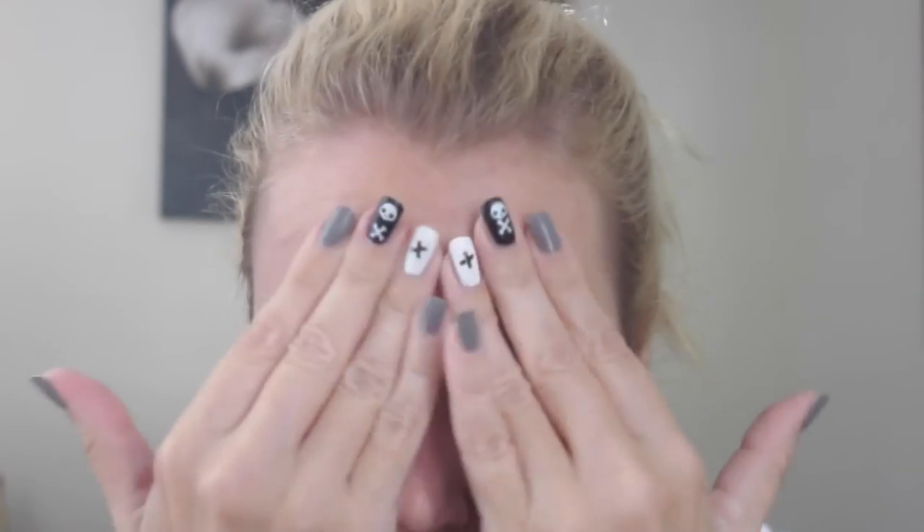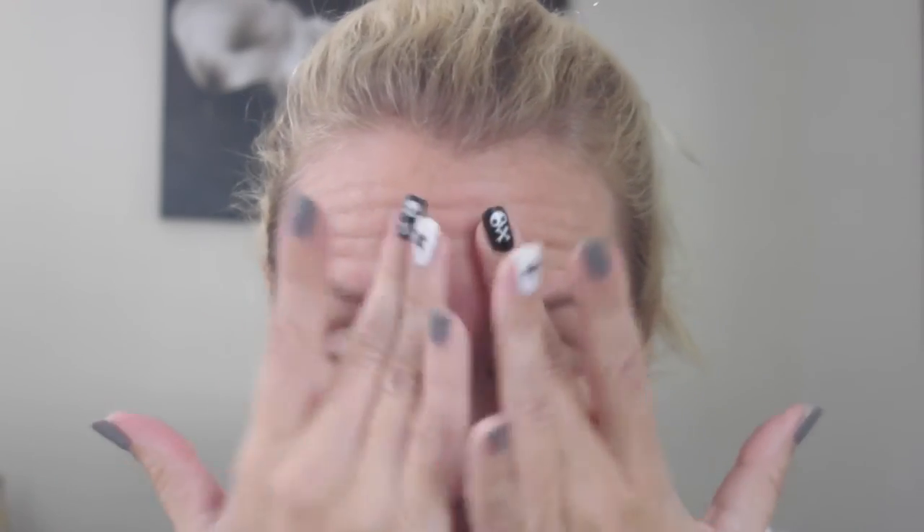I don't need an extra moisturizer. I personally did not think the blurring effect is really that noticeable. I really don't see a difference compared to the Smashbox Photo Finish, so if you love the blurring results of that, this is very similar.